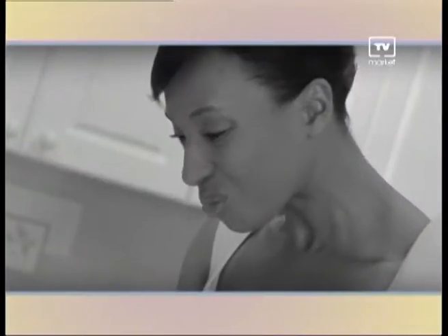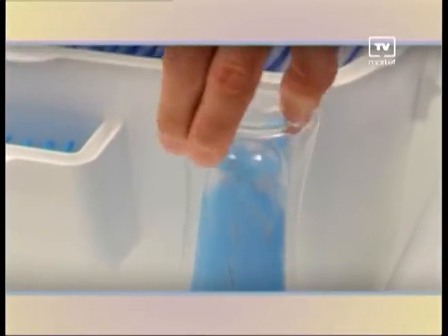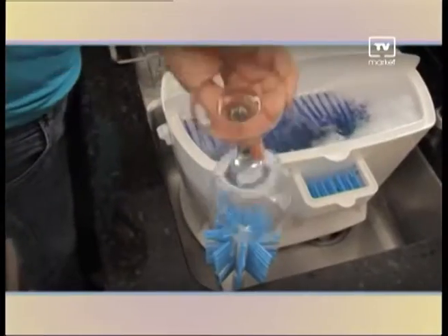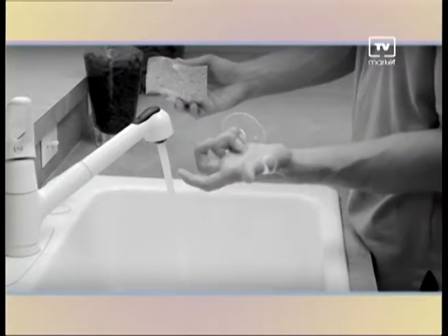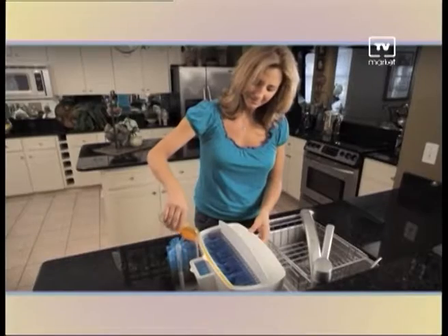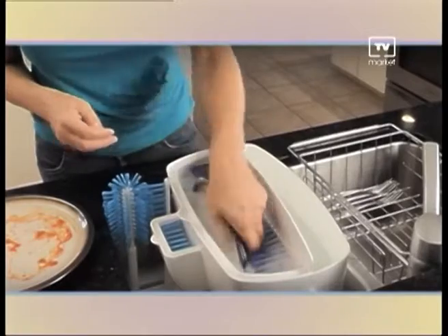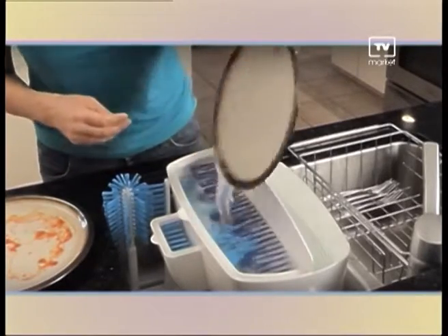You'll never cut yourself on that knife again. Cleaning glasses can be a real pain, but not with Easy Dish — just dip and spin. From big to super thin, Easy Dish's unique design cleans the inside and the outside at one time. You can even clean lipstick really quick. You'll never break another delicate wine glass. Just add a little soap and water on one side of Easy Dish's dual chamber and clean water on the other side, and you'll cut down your dish cleaning time by 80%. Just dip, spin and rinse.